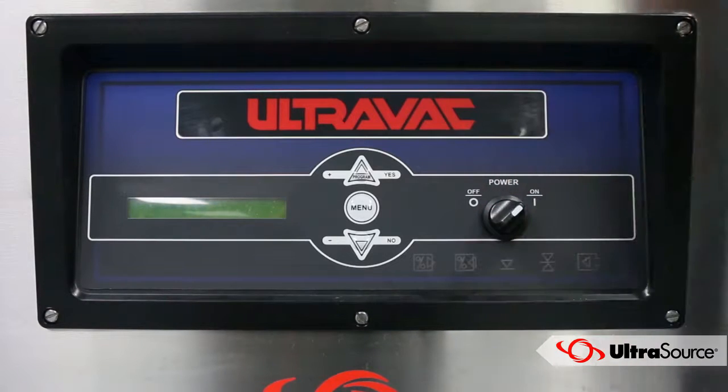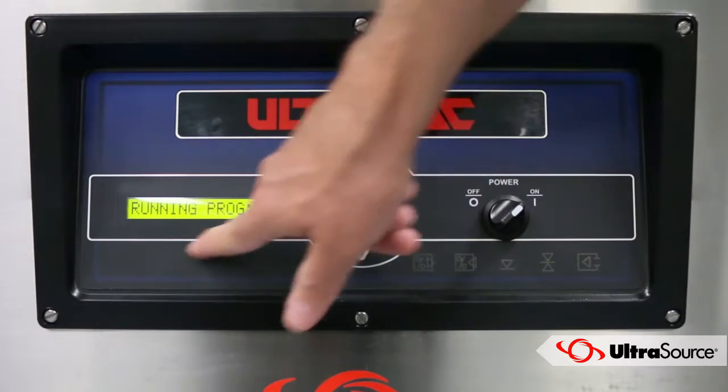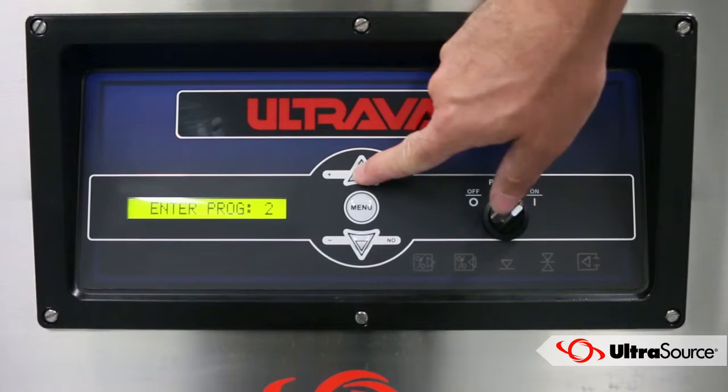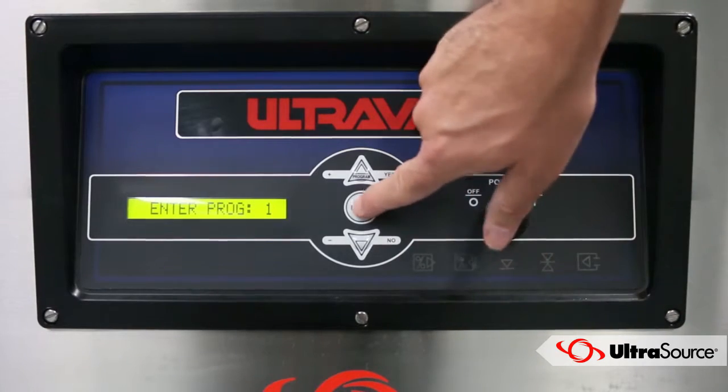Switch on the device and use the up and down arrows to get to the program number you want. Then press the menu button to confirm your selection.